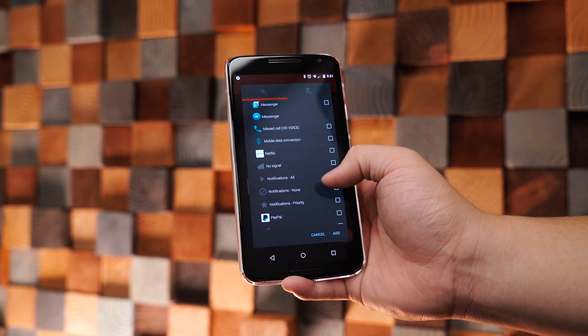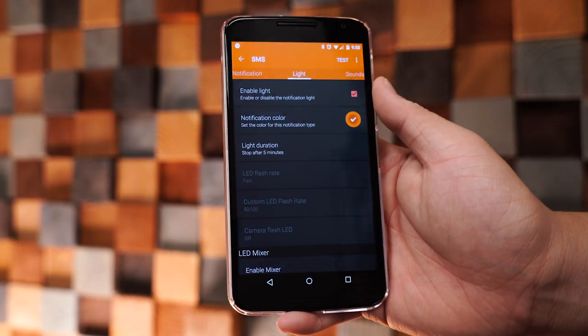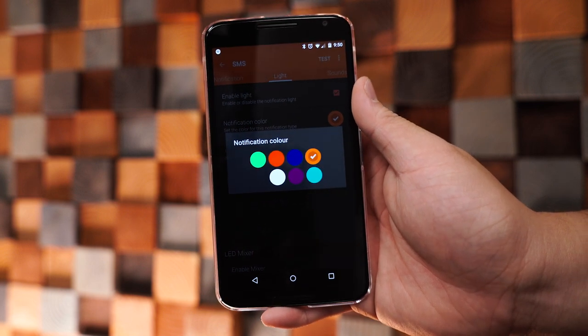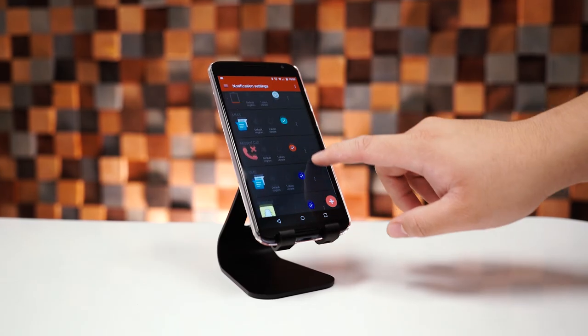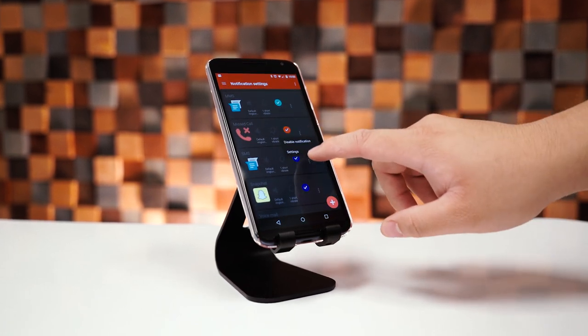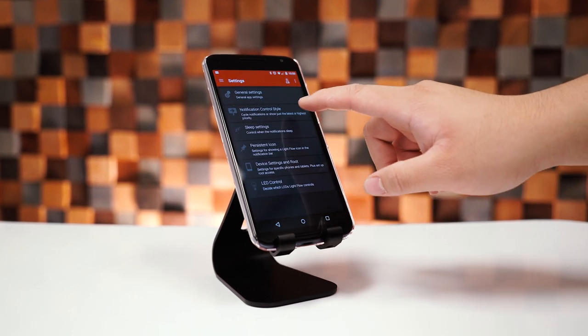Lightflow lets you control notification colors for over 600 applications and system events, such as missed calls, low battery, text messages, Facebook, Twitter, and many more. For certain devices that support multicolored LEDs, Lightflow will allow the colors to pulsate. For example, if you have a text message and a missed call at the same time, the notification LED will alternate between the two colors. You can also set which notification type has the highest priority and let it flash in just that one color.